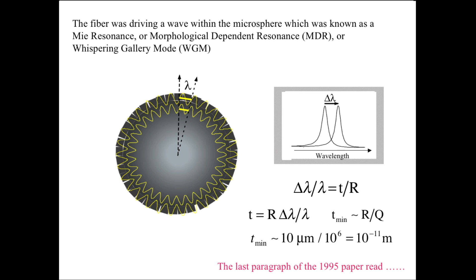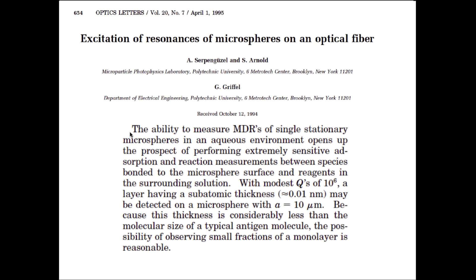The last paragraph of the 1995 paper read: 'The ability to measure MDRs of a single stationary microsphere in aqueous environment opens up the prospect of performing extremely sensitive adsorption and reaction measurements between species bonded to the microsphere surface and reagents in the surrounding solution. The modest Qs of 10 to the sixth — a layer having subatomic thickness, 10 to the minus 11 meters — may be detected on a microsphere with a radius of 10 micrometers. Because this thickness is considerably less than the molecular size of a typical antigen molecule, the possibility of observing small fractions of monolayer is reasonable.' In other words, I was proposing very directly a biosensor based on the scheme of excitation. I was really glad, now that I look back on this, that I actually wrote this.